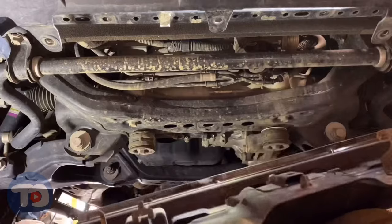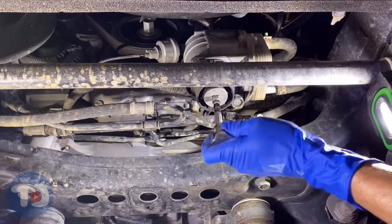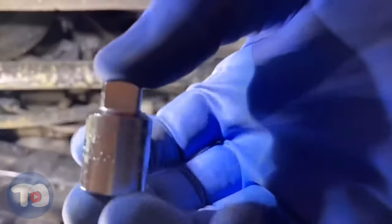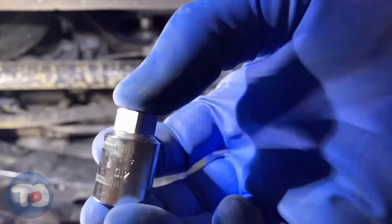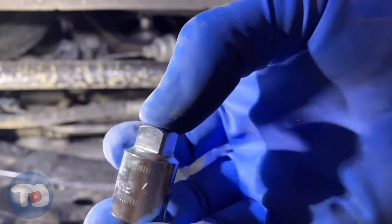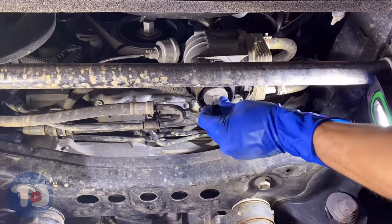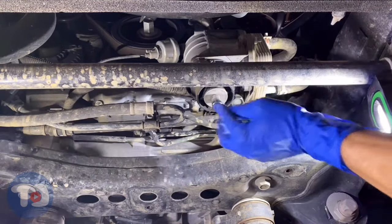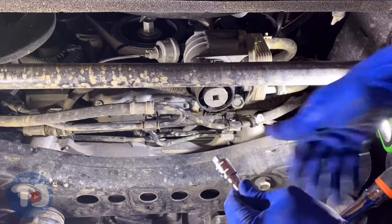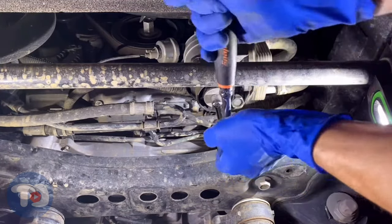These two hooks hold up the front of the skid plate. I'm going to use this 10 millimeter pipe plug socket — it's designed for that type of plug. If you don't have one, you can use a 3/8 extension. This socket is a really good fit for this plug, so I'll just put it on the ratchet.